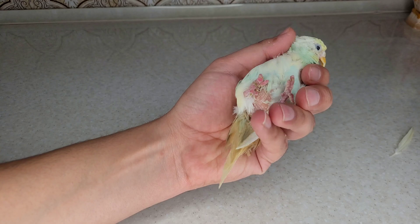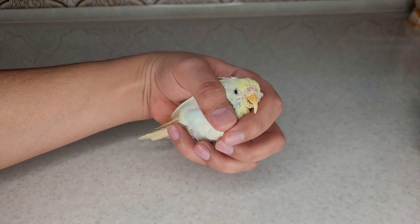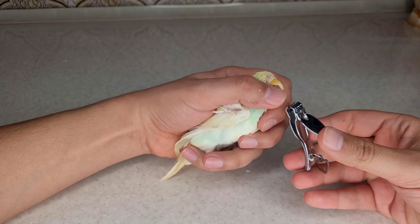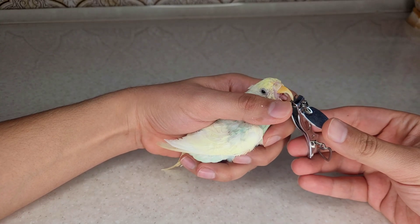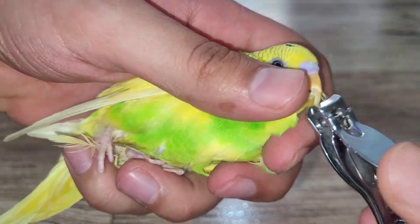The problem of excessive beak growth is usually due to a lack of calcium in the diet. At the end of the video, I will tell you how to supply the calcium needed by the bird naturally. I must be careful to cut only the colorless part of the beak that does not have blood vessels, otherwise the bird will be hurt.